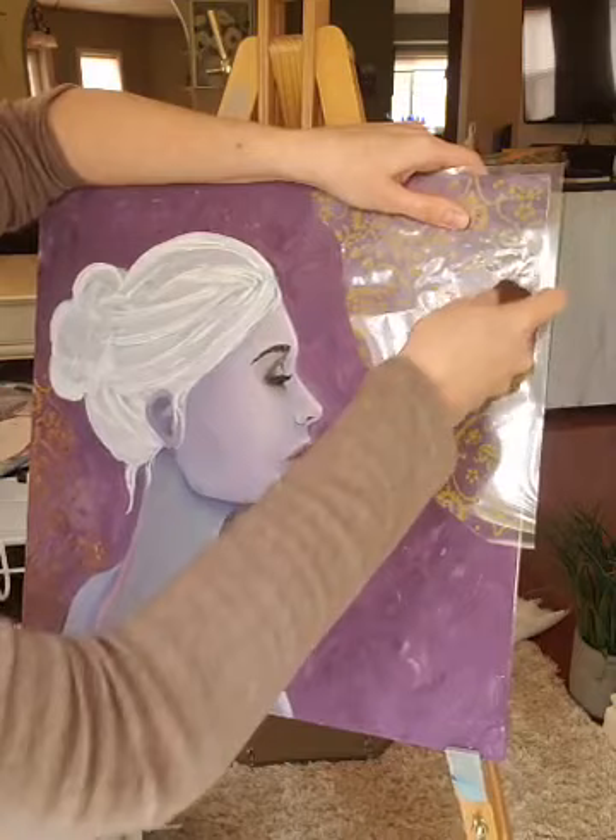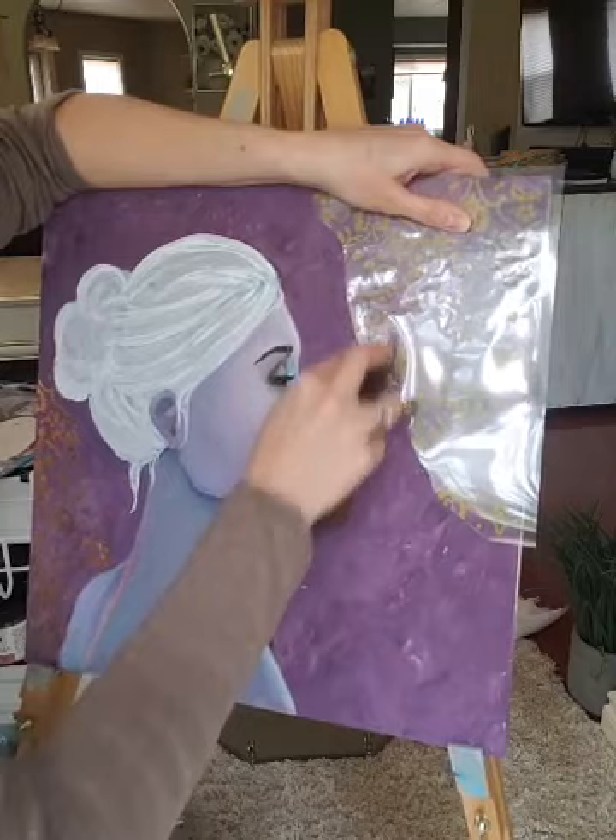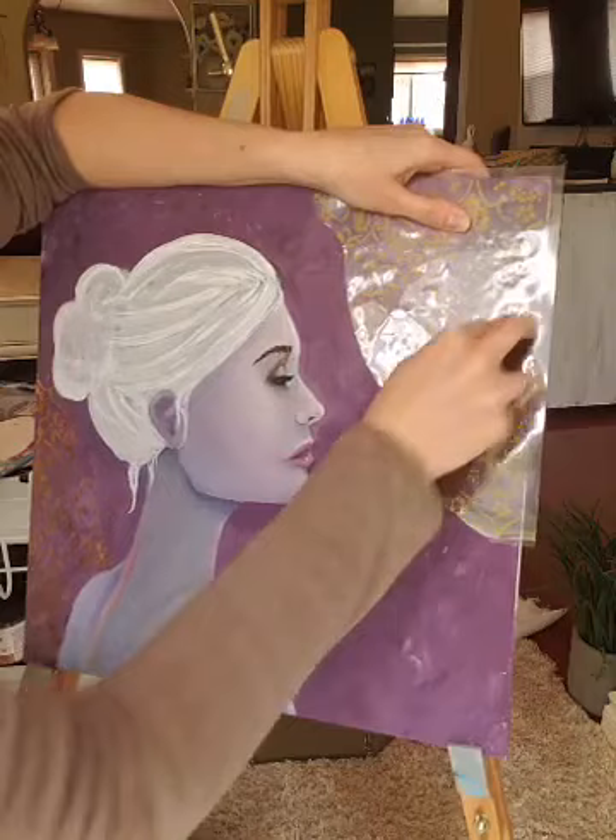I like the adhesive transfers — you can use whatever color foil you want with them. So it kind of gives you a little bit of versatility with this sort of a transfer. And this one I just cut off a piece to add to the edge of my painting.